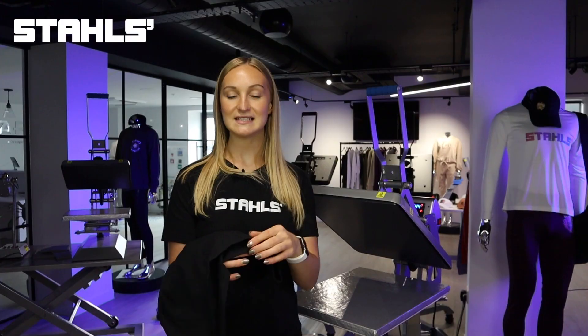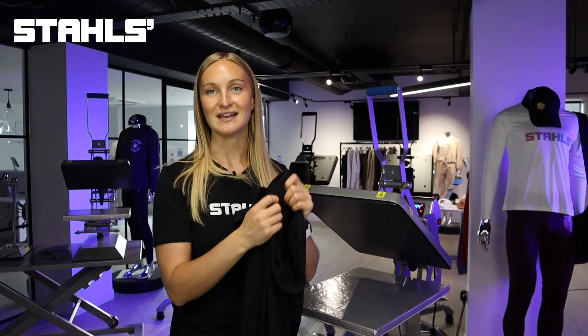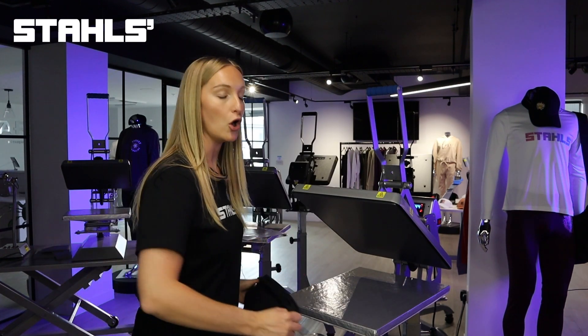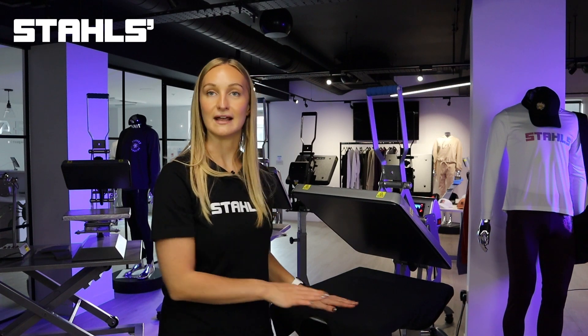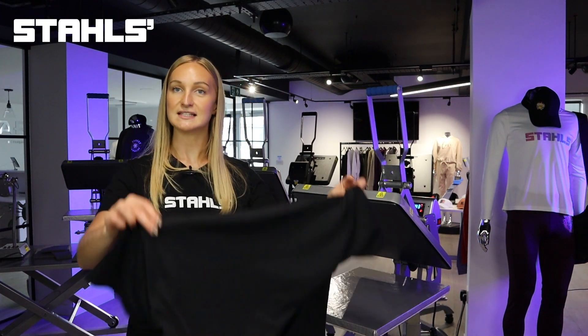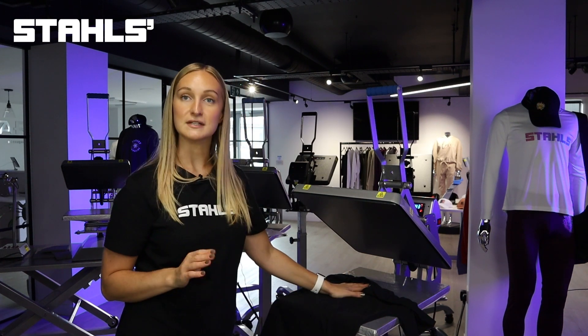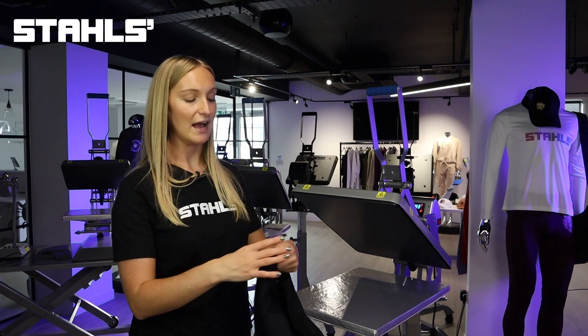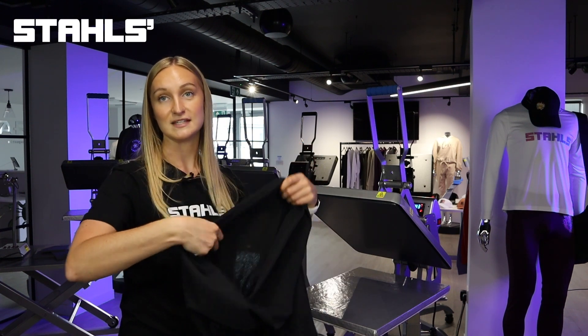The first step of any t-shirt printing process is to thread your garment onto the heat press. What we mean by that is separating the two layers of the t-shirt and threading the garment onto the platen, so that you're only printing on the top layer. You don't want to place the whole t-shirt on here, as you'll get print through from the seams, you won't get even pressure, and you just want to isolate the only area that you want to fuse onto.